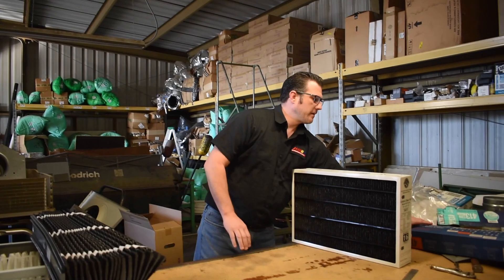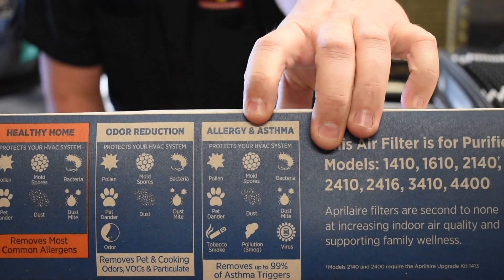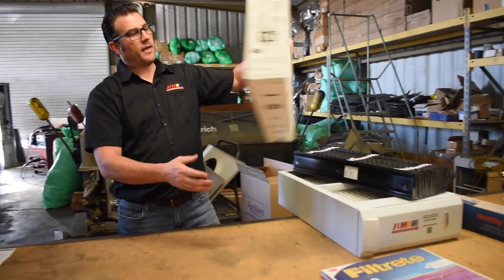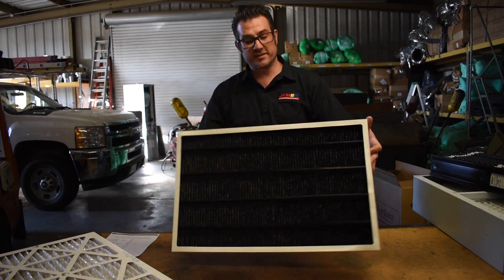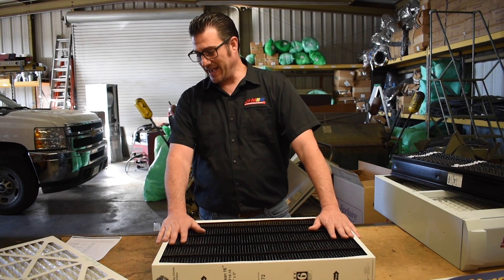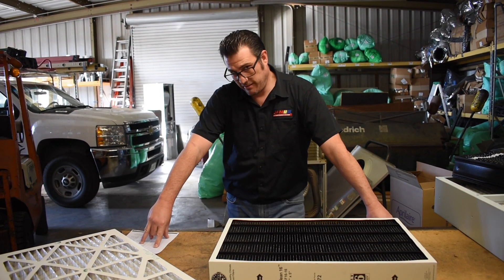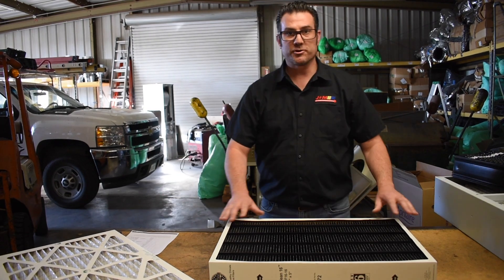April Air also makes a very high allergen and asthma filter, and they have four different filter options for this cabinet. Now Healthy Climate has a MERV-16 filter, and this MERV-16 is also a carbon filter, so it's going to handle odors as well. But it's going to collect even smaller particles — a MERV-16 is rated at greater than 95% of particles between 0.3 and 1 micron. That's really small; viruses and things like that are going to get captured in this filter.